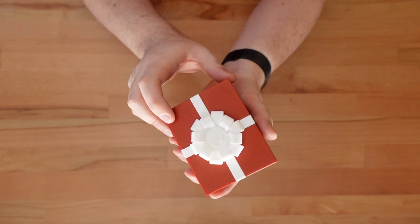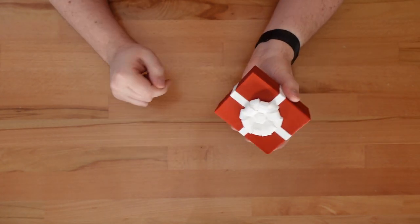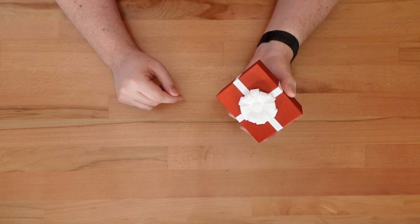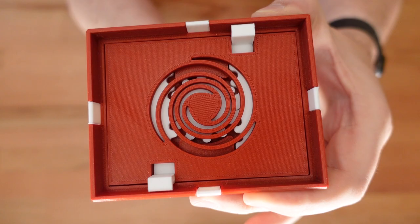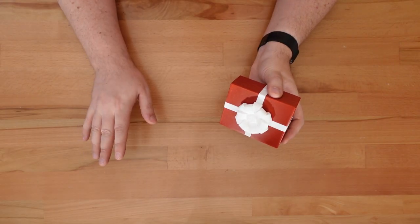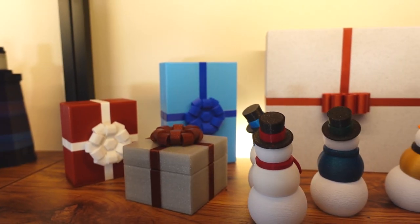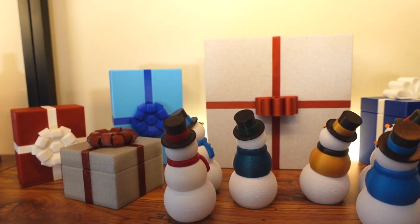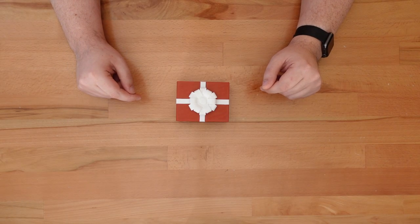Thanks for dropping in. This is a Twistlock present, a 3D printed gift box I designed last year. Like my other Twistlock containers, the lid is held shut with a hidden rack and pinion mechanism. It'll only unlock when you twist the present's decorative topper. These gift boxes come in a wide range of sizes, but they're all sort of square. That's where this week's design comes in.